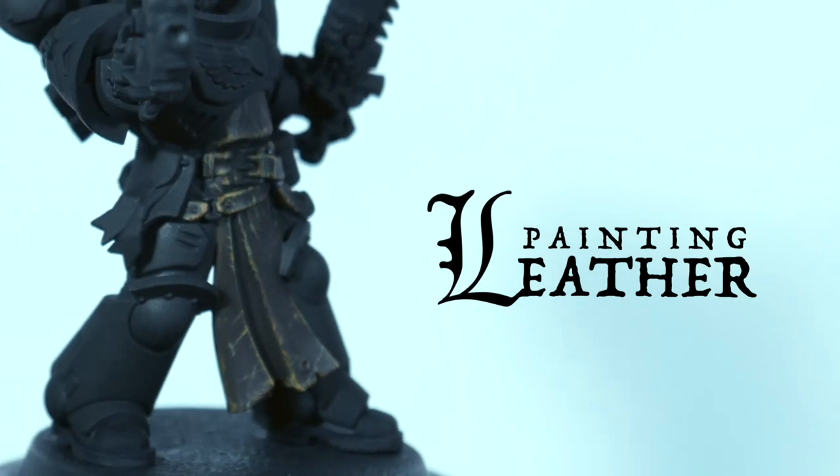Today's video is all about how to paint leather. With the Ash and Lances, it was quite a medieval kind of vibe, and when I look back at the kind of armor they wear, leather was used quite a lot. So I wanted to have a look at wool leather and how to make that happen on a model. Make sure you check out Standfast Studios on Instagram and give Benji a follow. With that said, let's check out the video.